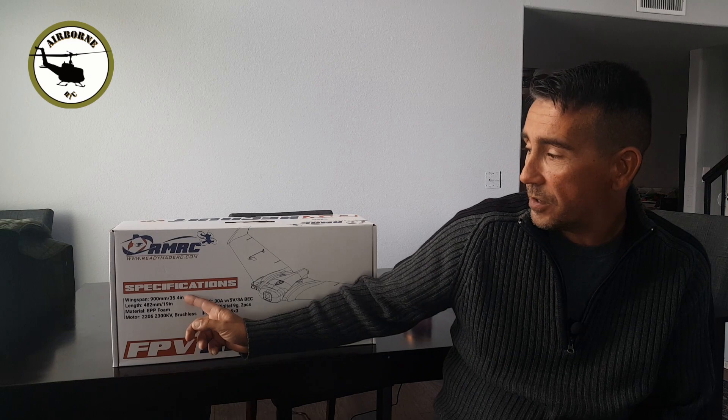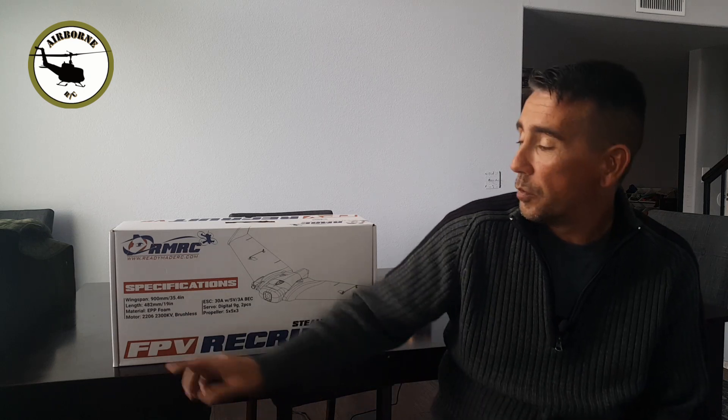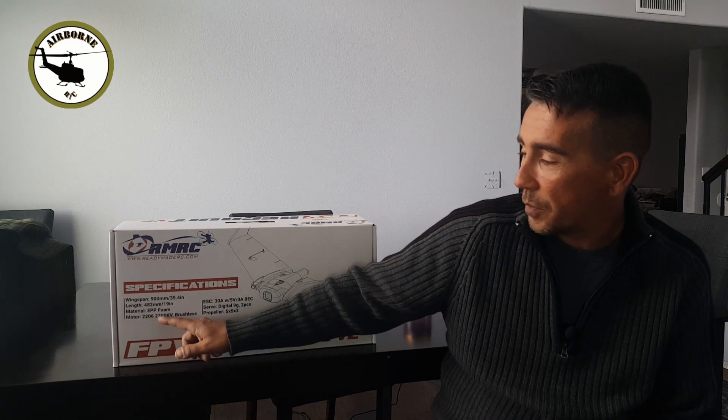It's a flying wing, guys. It's made out of EPP foam, a little bit more flexible than EPO. It's got a wingspan of 35.4 inches. The length is 19 inches. The motor is a little drone motor, which I think is pretty cool — 2206, 2300 kV brushless. It has a 30 amp ESC.